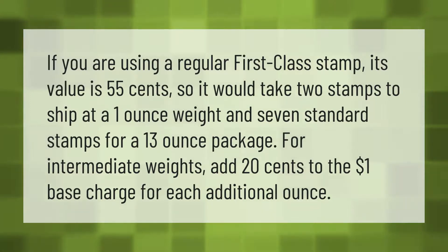If you are using a regular first-class stamp, its value is 55 cents, so it would take two stamps to ship at a one-ounce weight and seven standard stamps for a 13-ounce package. For intermediate weights, add 20 cents to the one-dollar base charge for each additional ounce.